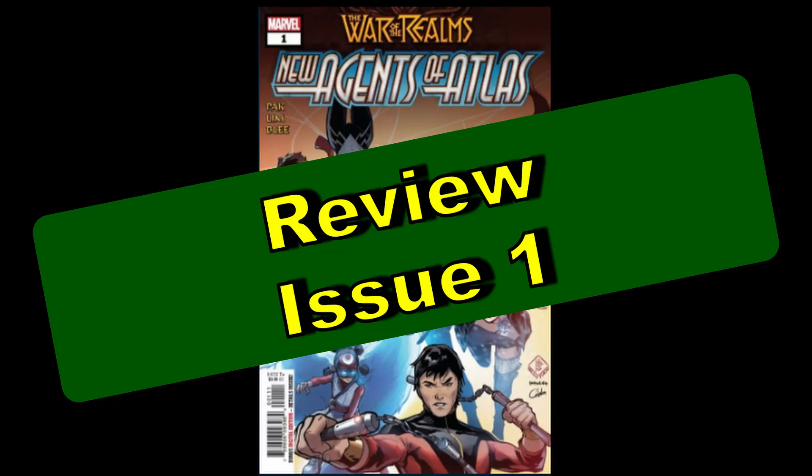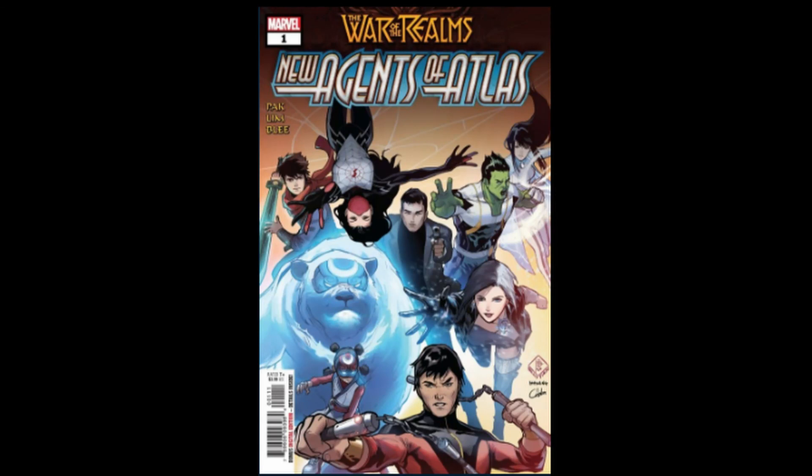Hello, I'm Chris Williams and today we're going to be reviewing War of the Realms New Agents of Atlas Issue 1.